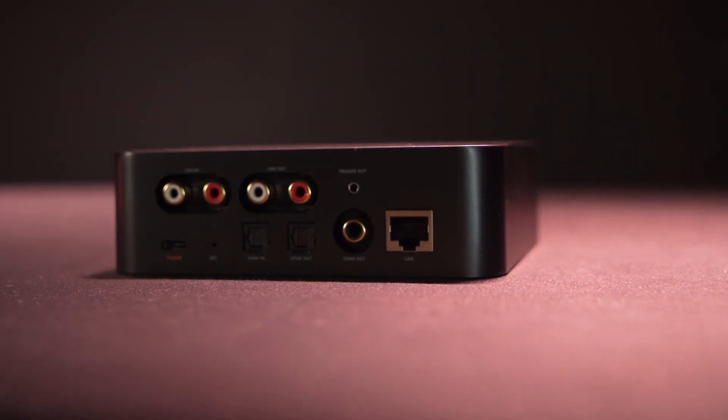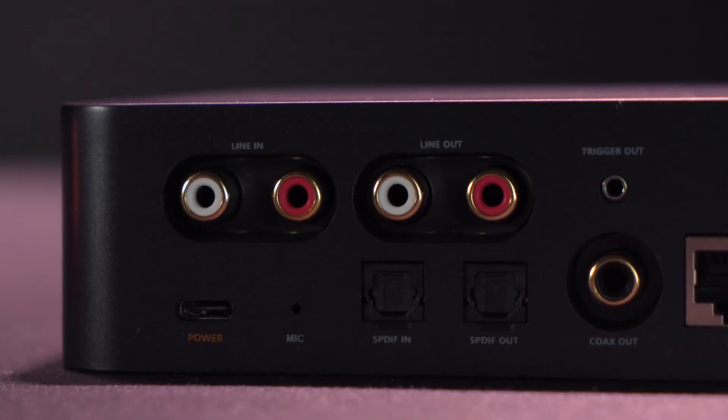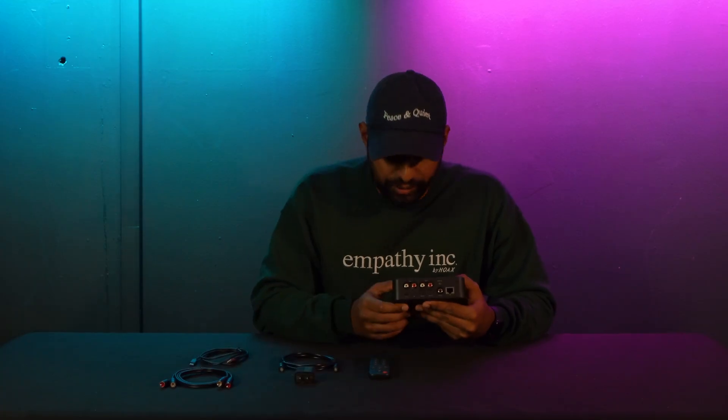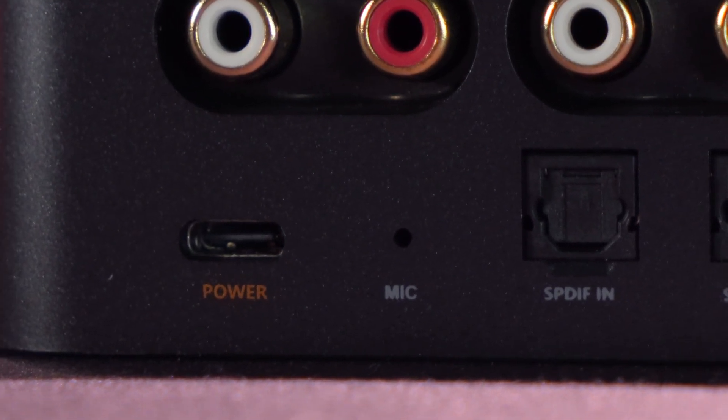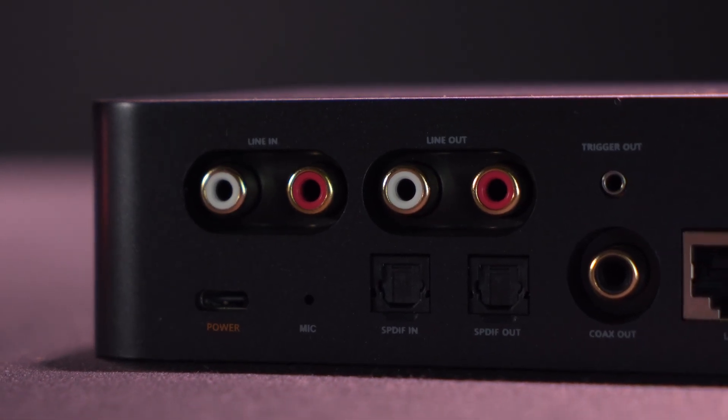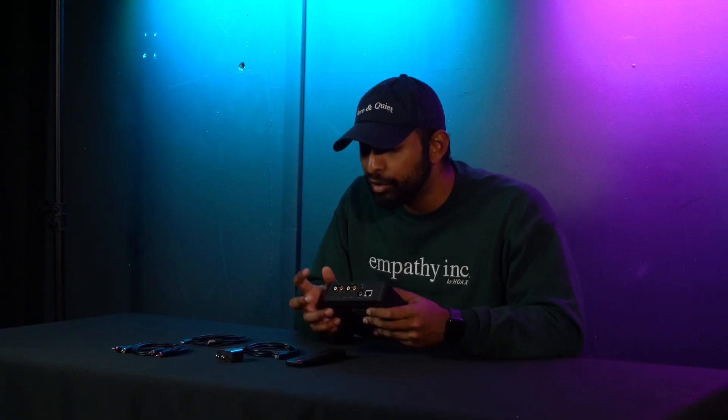Let's turn it around and look at the back. We have our USB-C power port where the USB-C to USB-A cable plugs in to power the unit. Right next to that we have our mic, because you can pick up your voice and enable different commands through Alexa, Siri, etc. Right above that we have our RCA line inputs to input from various devices — a CD player, DVD, Blu-ray player, hi-fi system, turntables, vinyl player, or even a computer.